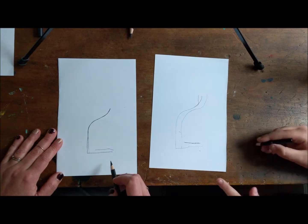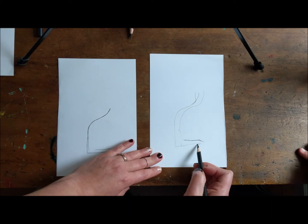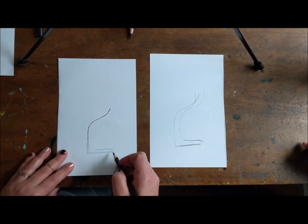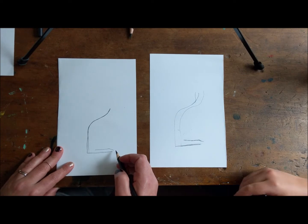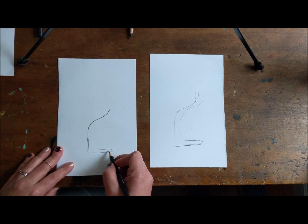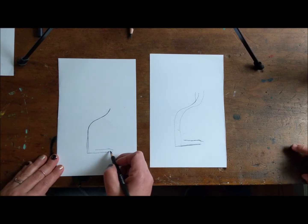Which means parallel — without using math, because this is art, not math. Parallel is two lines that will not intersect. Art can have everything in it, but I'm not doing math. This is art.